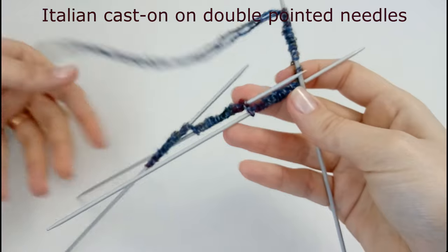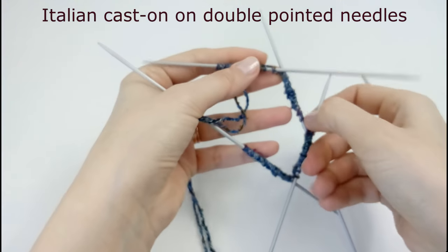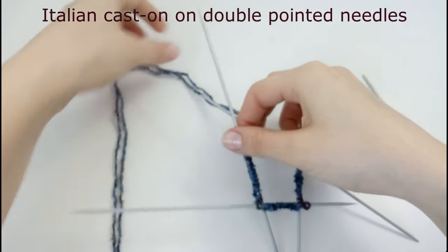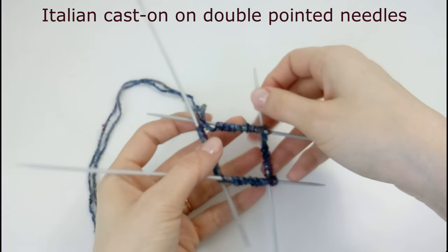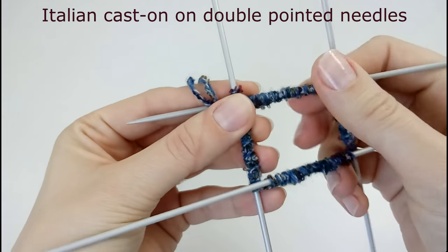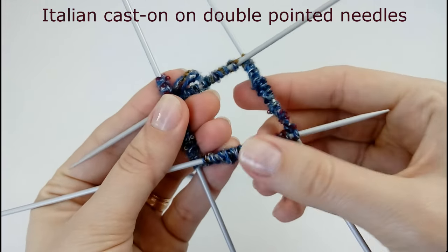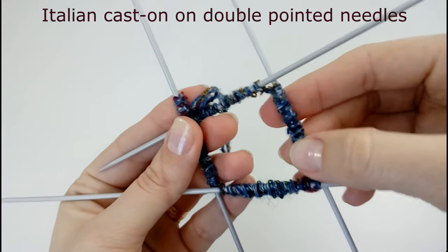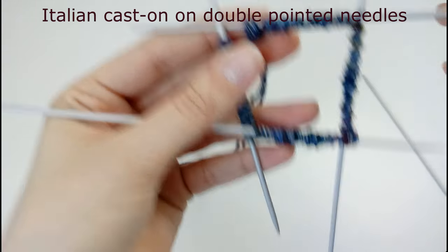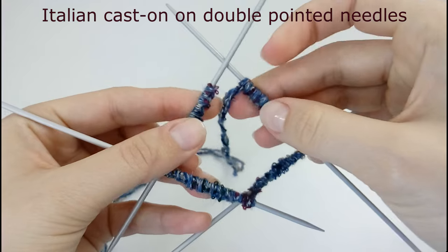Now let's check. Look at the stitches and make sure there is no twist. It's a little hard to show because I have small needles and this yarn, but you can see there's no twist here.